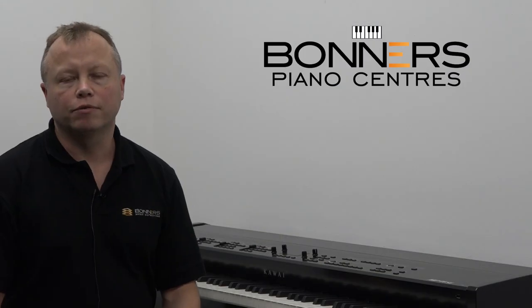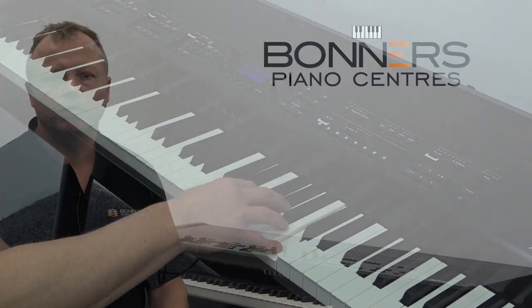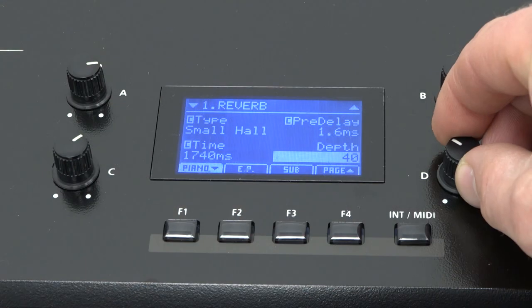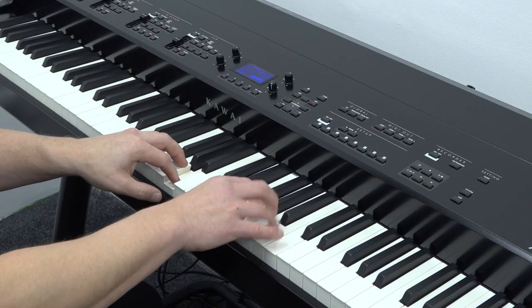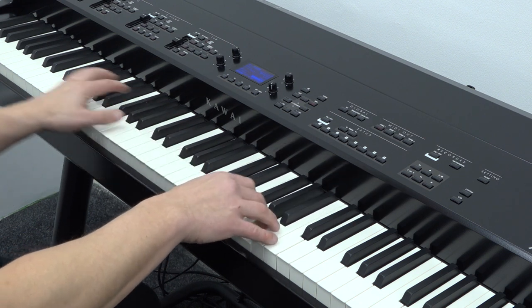Altering the sound on the MP11 SE is very, very simple. For example, if we want to add a little bit more reverb to the sound, we can just hold down the reverb button for a couple of seconds and that brings up all the reverb parameters on the screen. We then use the controls to the side of the screen to change the amount of reverb associated with the sound.